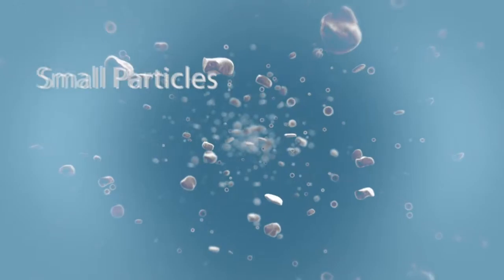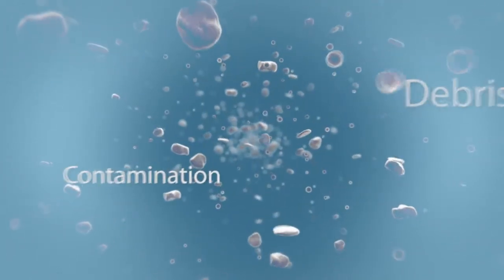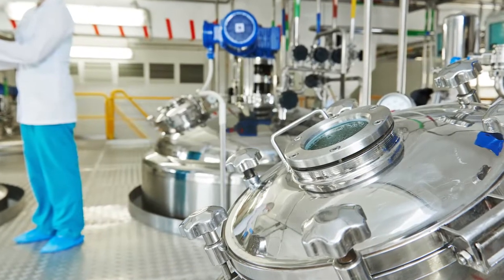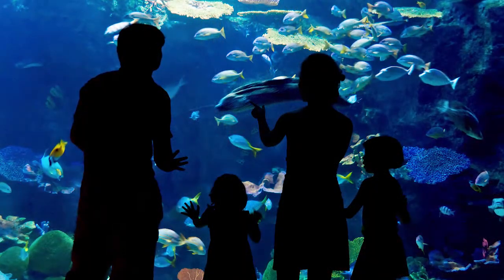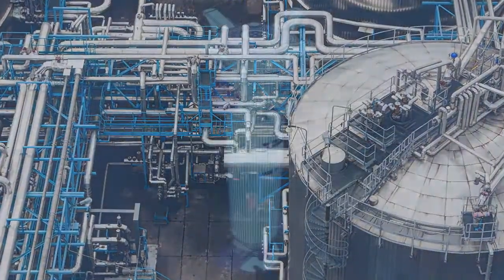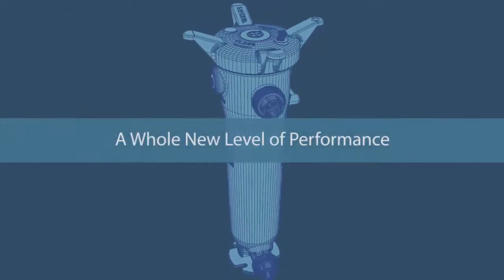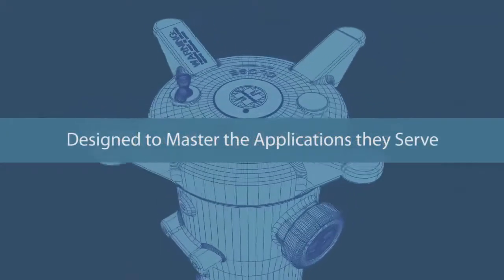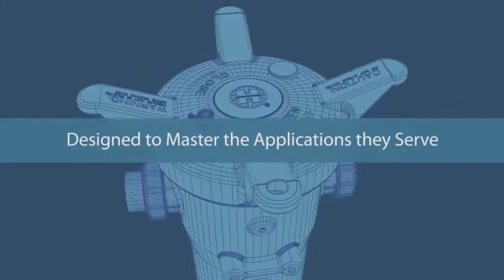Protection from small particles, debris, and contamination — it's the environment our products operate in every day. It's the reason we designed and engineered a new line of filter vessels to meet these demanding conditions: filter vessels with the technology that will take them to a whole new level of performance, technology designed to master the applications they serve.